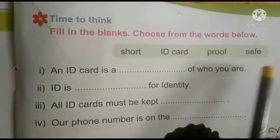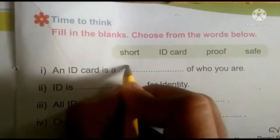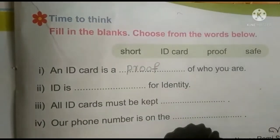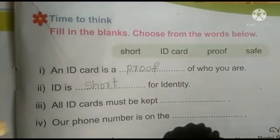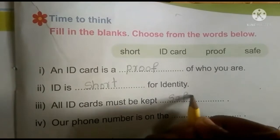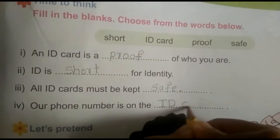The word choices are: Short, ID card, Proof, Safe. First one: an ID card is a blank of who you are. Answer: Proof. Second one: ID is blank for identity. Answer: Short. Third one: all ID cards must be kept blank. Answer: Safe. Fourth one: our phone number is on the blank. Answer: ID cards.